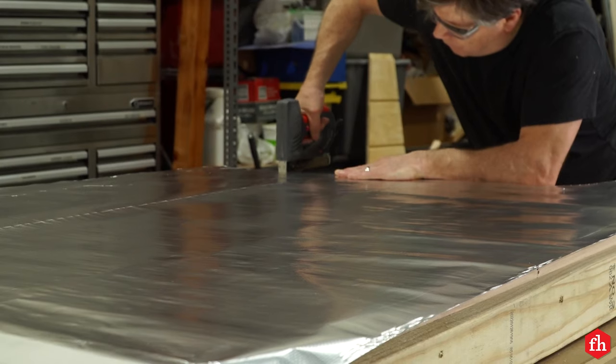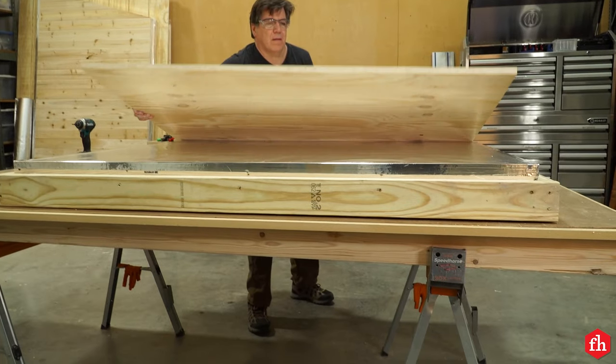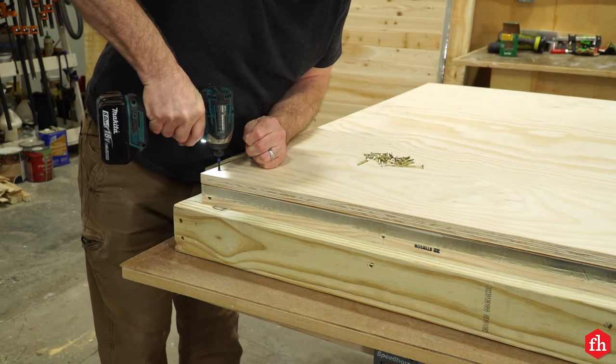Finishing off the base: first insulate it, then add vapor barrier and cover it with three quarter inch plywood. Attach the floor to the base using inch and a half screws.